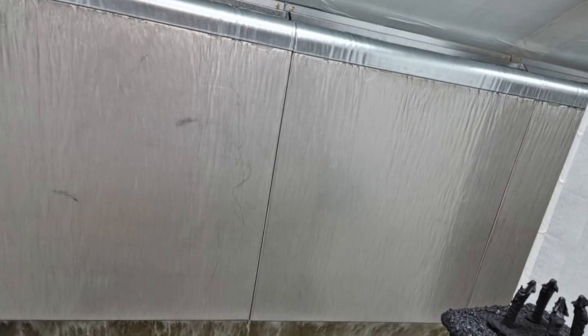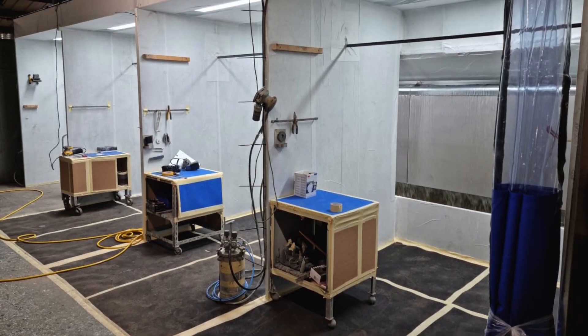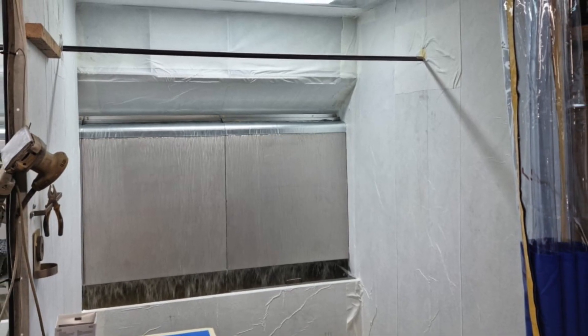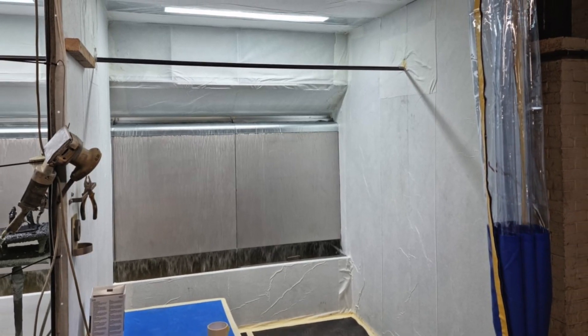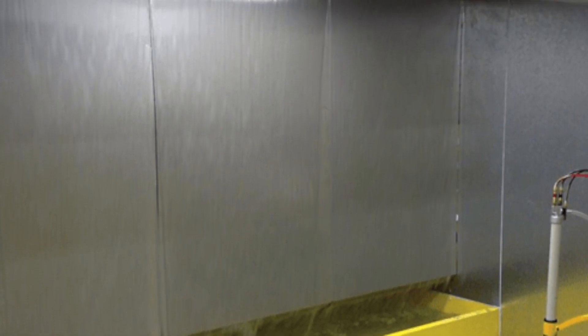The water wash spray booth, also known as a water curtain spray booth, is specifically designed for high production finishes in industries such as steel and plant fabrication, rail, marine, aerospace and powder coating. This booth type is durable and efficient and offers advantages over more commonly used dry filter systems when operated and maintained correctly. The system eliminates paint, dust and fumes from the air, creating a clean and safe working environment. This video will provide the answers to some of the most common questions people have when they are considering purchasing a water wash spray booth.